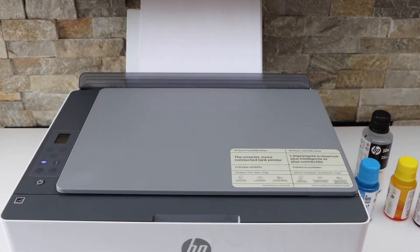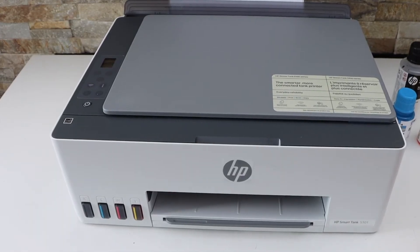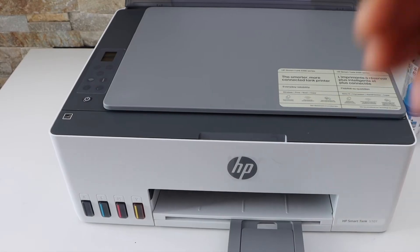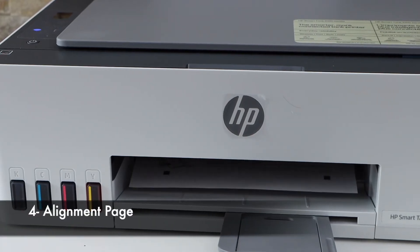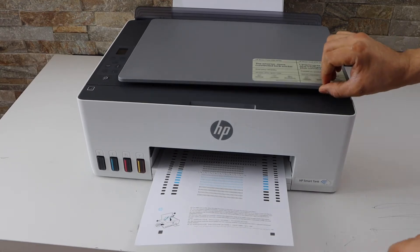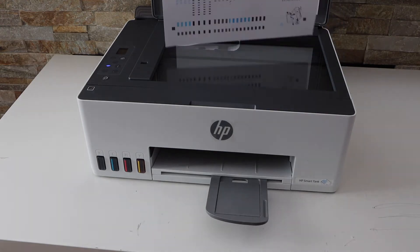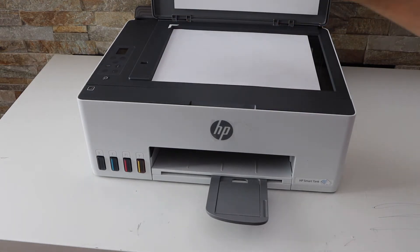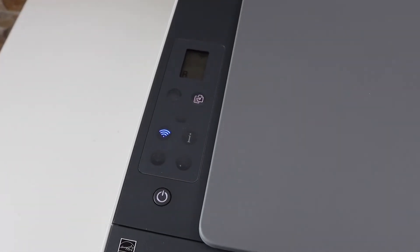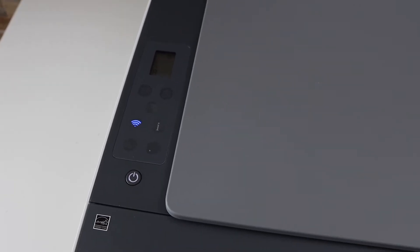Wait for the ink system to start. Here's the paper tray — place it here. We are almost ready for the copy process. Now wait for the printer to print the alignment page. Open the paper output tray. The printer has printed the alignment page, so open the top lid, take this page, and place it here on that corner. Go to the printer screen — you will see the flashing copy button. Press it once and it will start the alignment.